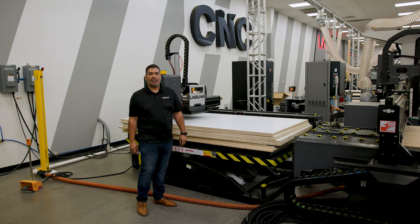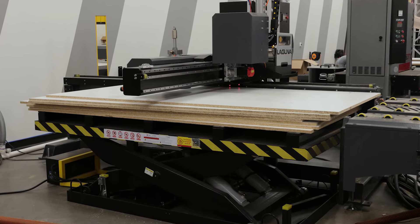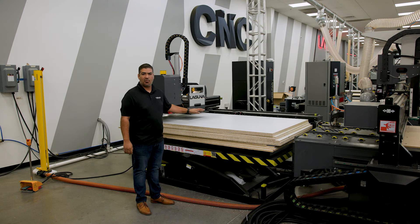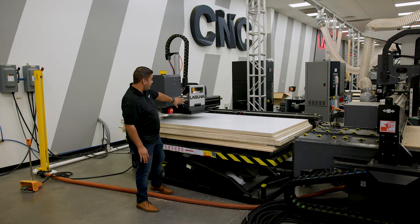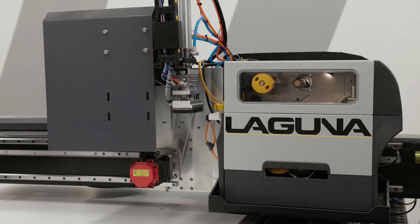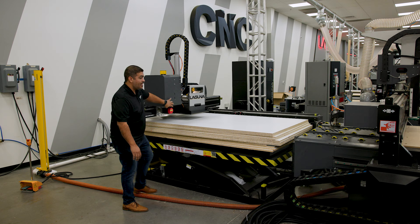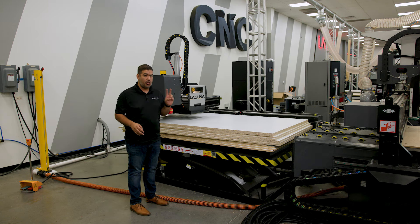All the action on our auto loader begins on the back end. Back here you see our lift table. You can fit a full bunk of material — three quarters, one inch, half inch, whatever you want to load. The labeling portion is all done here. We have our printer, our spring-assisted label shoe, and this will actually move independent of the machine. So it's a true two-path system.